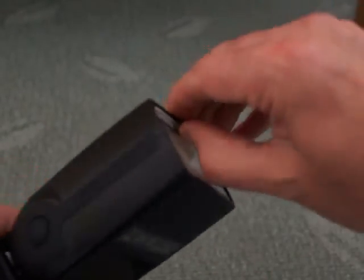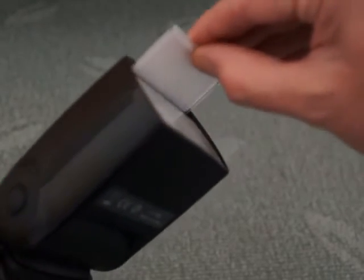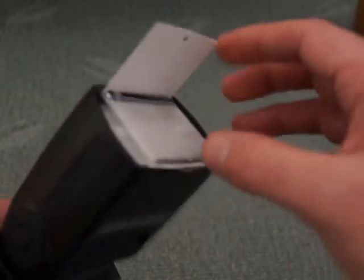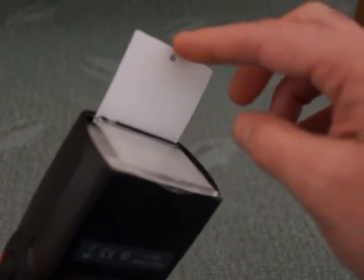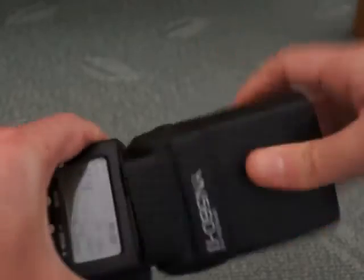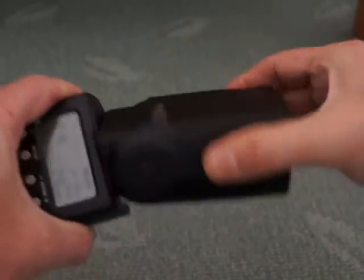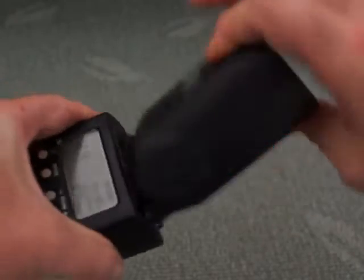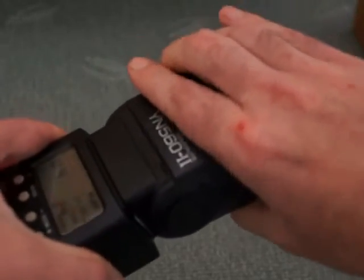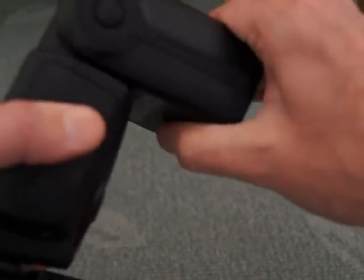Looking at the top head part here, you have a flip-out wide angle panel and a white card as well, so that will push some light forward. You can flip them back in, and rotation on the head is as per a normal flash. Although you see buttons here, there's no locking mechanism on the flash — you just freely rotate. There's enough resistance that the flash won't move unless you want it to.